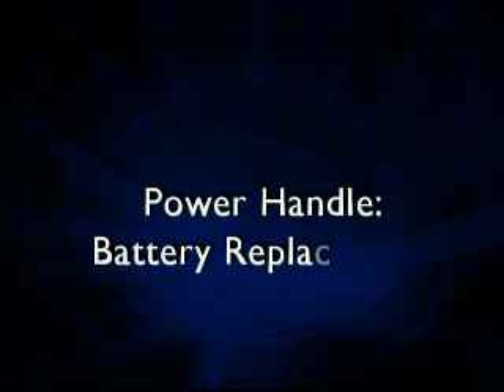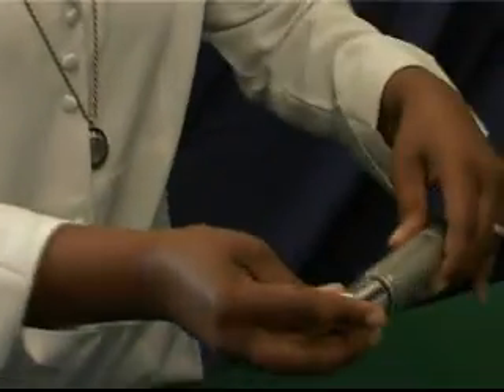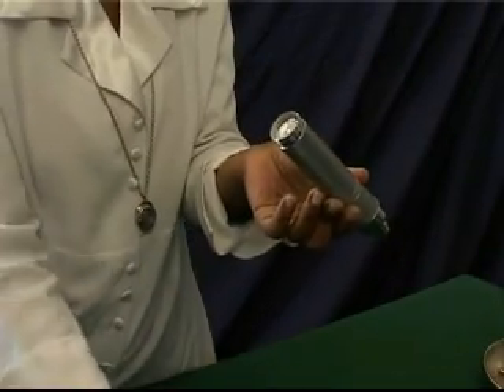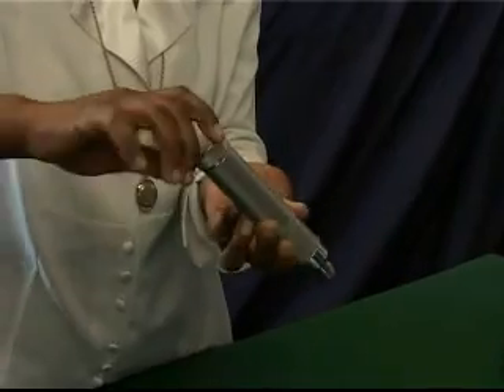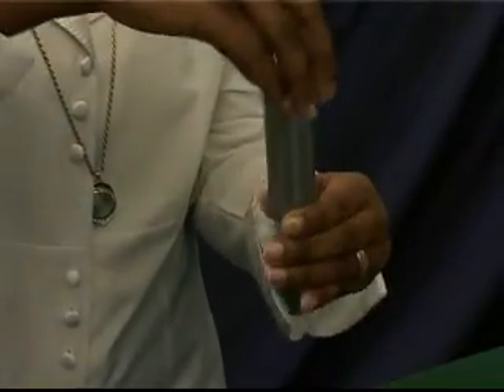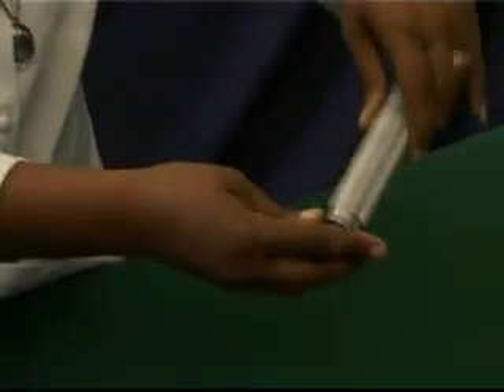Power handle battery replacement: Unscrew the cap of the power handle and remove the old batteries. Replace with new ones, making sure that these are inserted correctly, then replace the cap. Should the unit not be used for some time, remove the batteries prior to storing to prevent battery leakage and corrosion of the handle.